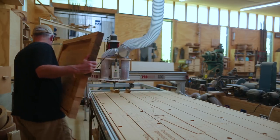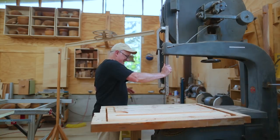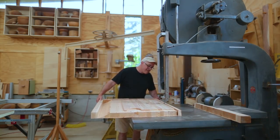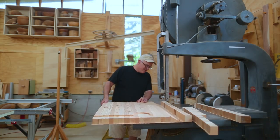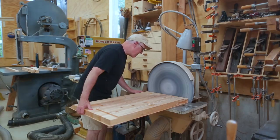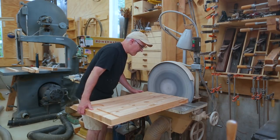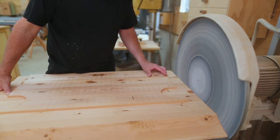On the second tabletop I didn't cut it all the way through when cutting it out of the surrounding material — trying to avoid chipping out like on the first table. That meant I had to cut the piece free on the bandsaw instead. Then I sanded the edges to get them nice and flat and straight. I could have gone around with a trim router to clean it up as well.